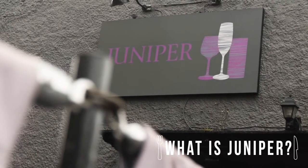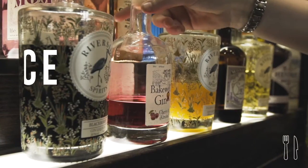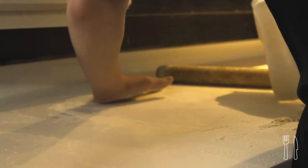Juniper's obviously a gin and pizza bar. We have over 80 gins now. We make all the pizzas fresh here, and we hand make the dough.